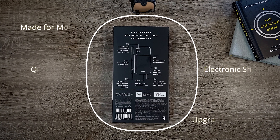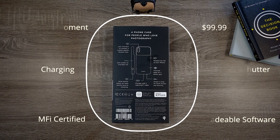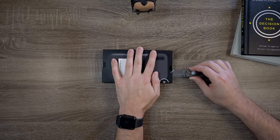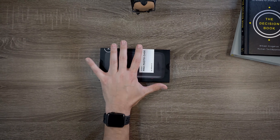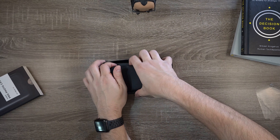Let's get started by unboxing the battery case. Inside the box you find the battery case — that's it. There's a small piece of plastic that helps protect the bottom of it if you were to open it up with a knife. Thanks Moment, appreciate it.